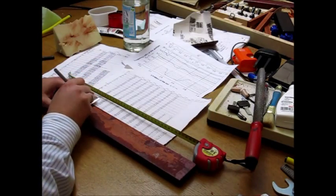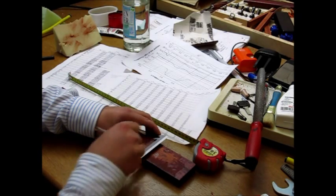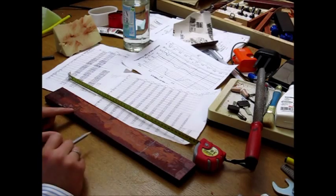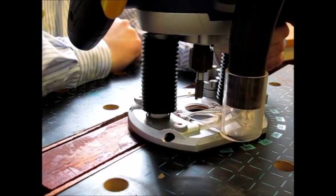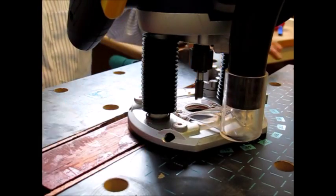Now I draw a line so that I can make a clean cut, and in this area here I'm going to remove 6 millimeters of material using a router. Here is the router workbench — I've fixed the bar in this chuck here.